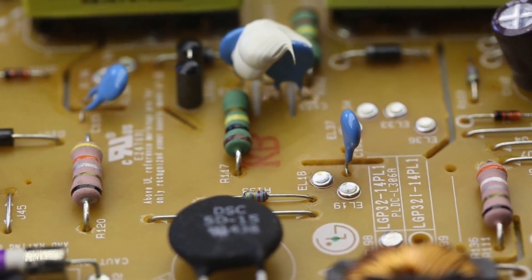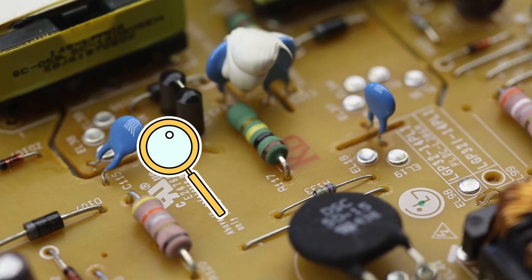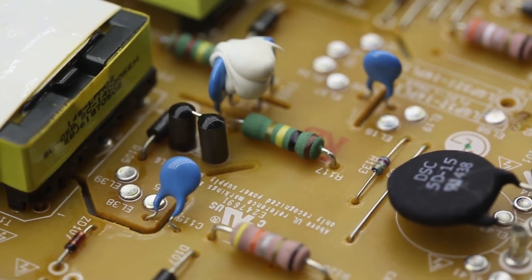After it's dry, take a moment to inspect it. Look for any damage, especially on the cord or plug. If it looks worn out or damaged, it might be time to replace it.